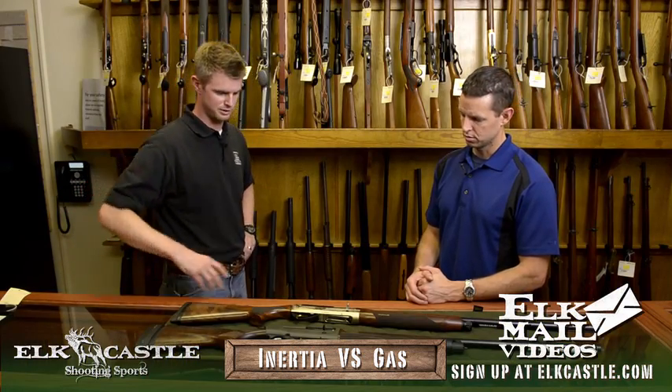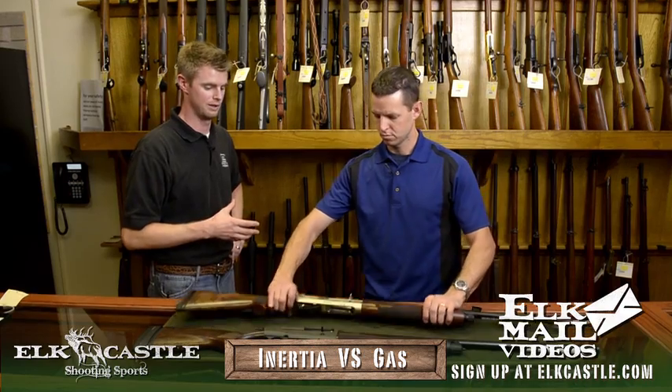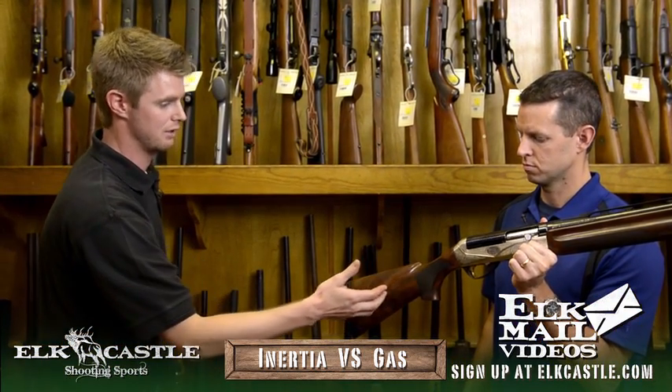Sure, Neil. We've got two different systems here. This Benelli here is where you've got your inertia system — they're well known for that. It's a smooth actioning bolt, very lightweight. You can shoot them all day with different types of shotgun cartridge loads. It does have an inertia system coming down into the stock.